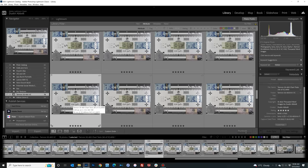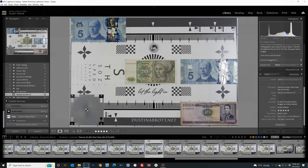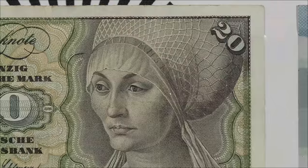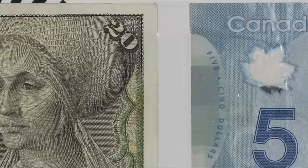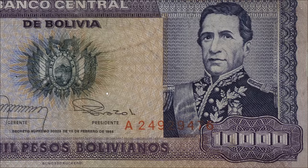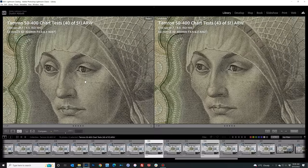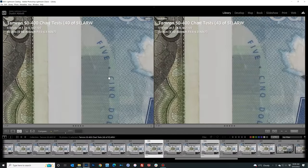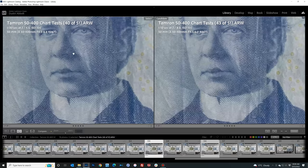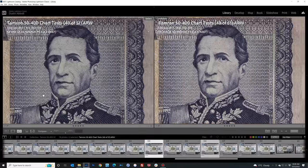Our MTF charts suggest a very strong performance at both the wide and telephoto ends. Looking at the chart test done on a Sony Alpha 1 — 50 megapixels, shown at 200% magnification — at 50 millimeters we have fantastic sharpness in the center, mid frame, and right into the corner. This is an extremely sharp, very even optical performance at 50 millimeters, really one of the best I've seen. Stopping down to F8 produces some improvement, but it's really quite minimal — more contrast than resolution gain.